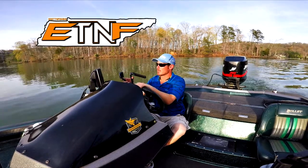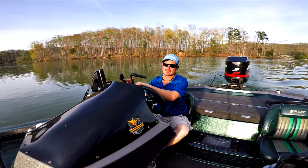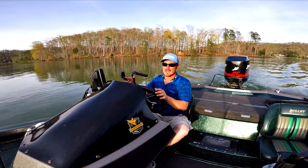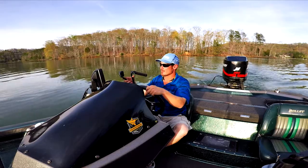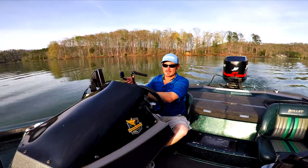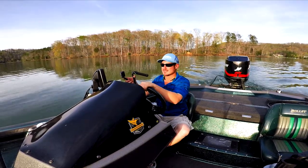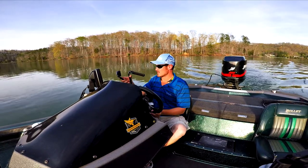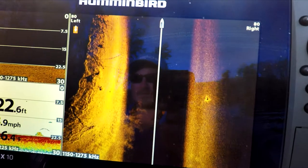Hey guys, got something brand new to show you today — it's the new Humminbird Helix 10si with Mega Imaging. I've already been scouting a few areas, checking some things out, and the quality is unreal. I've got some trees way out here deep, we're going to come across them out to the side, and you're going to see how well this actually picks up detail. We're coming up on it now — you can already see how good the detail is.